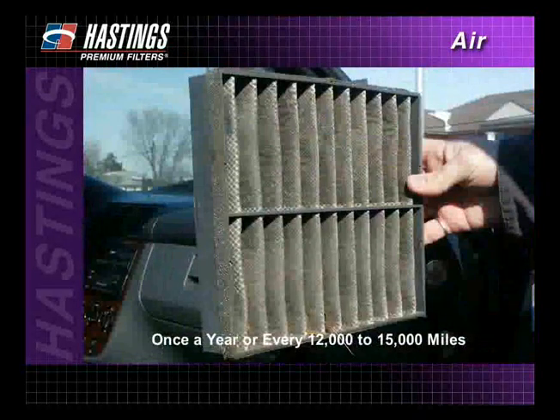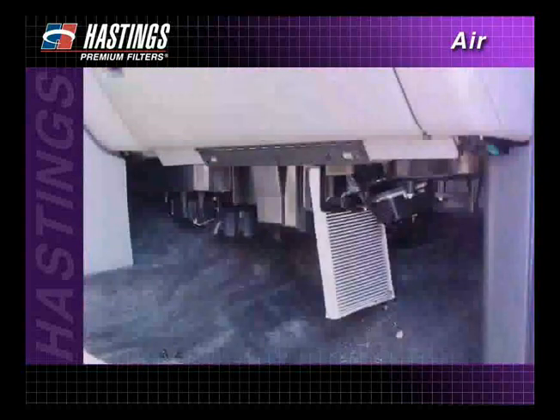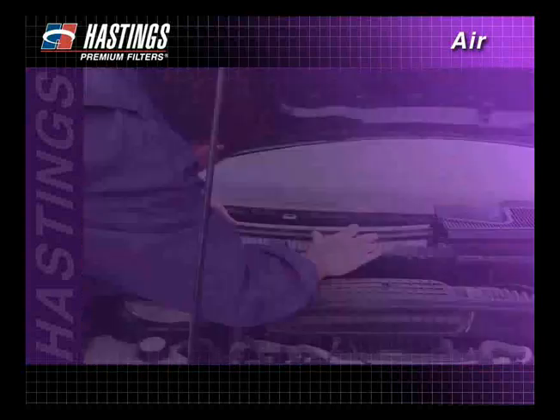Cabin air filters should be changed at least once a year or every 12,000 to 15,000 miles, more often in high pollution and dust areas. Most cabin air filters are located behind or underneath the glove compartment, or under the hood near the windshield on the passenger's side.